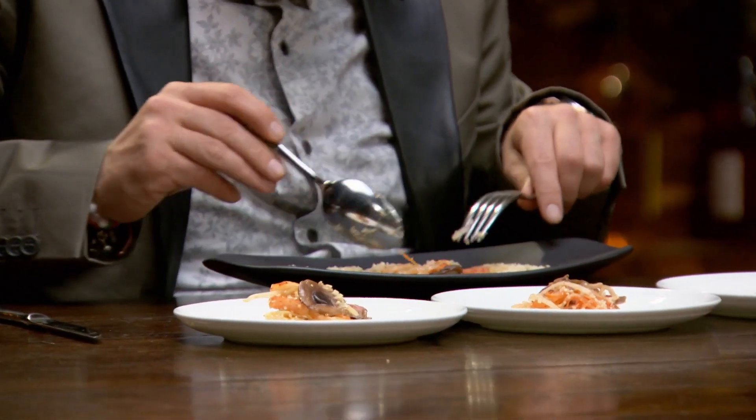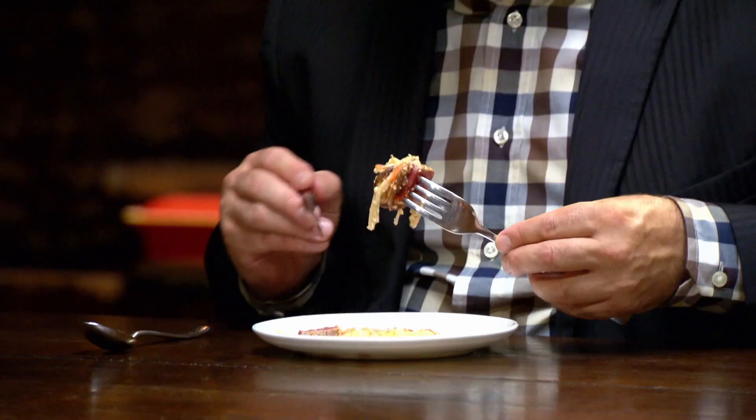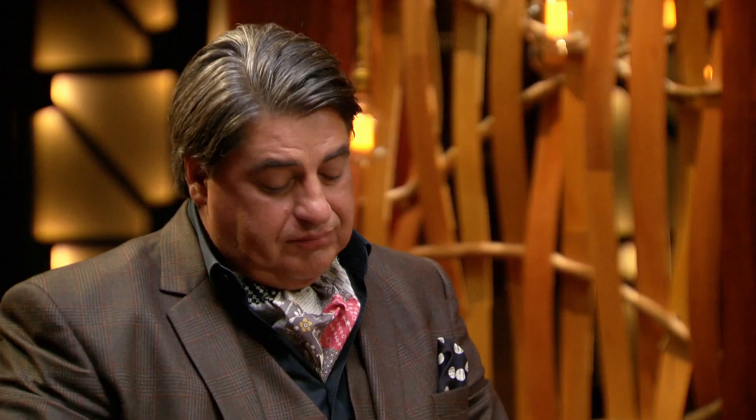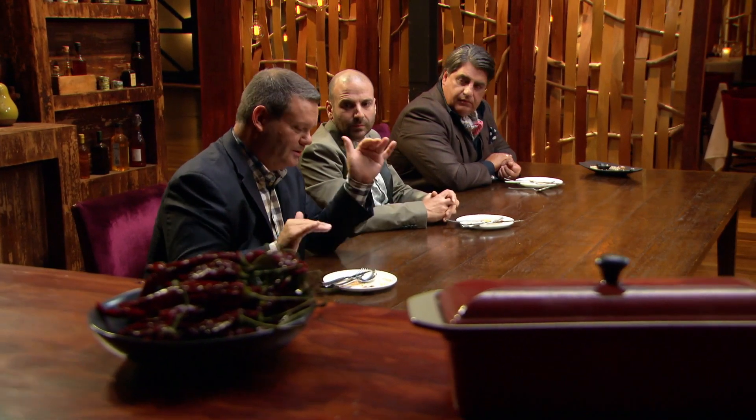Oh, is there an omelette underneath? He does like a little surprise underneath it, doesn't he? Not a bad dish. Tastes better than it looks. By taking the juice from the kimchi, he's introduced some sourness and some heat into the dish. It goes so well with that beef — it's such a beautiful combination of flavours. But based on the first two dishes, which were stellar, this one's poles apart.